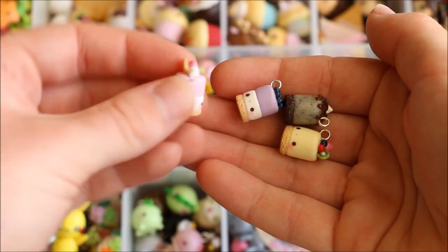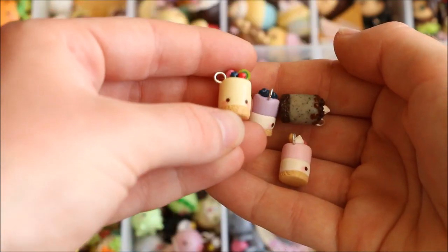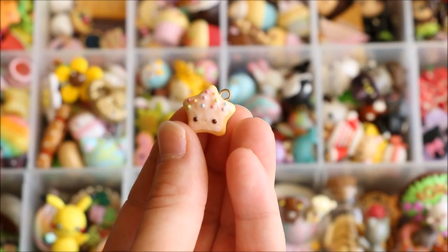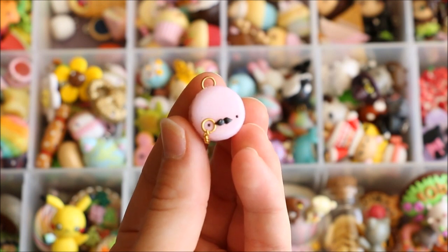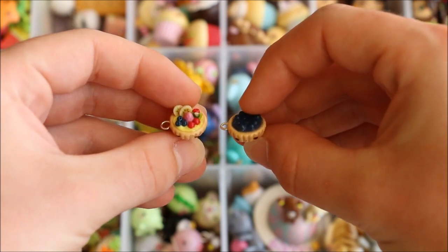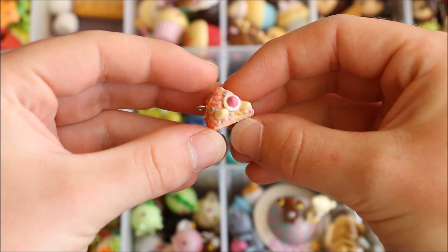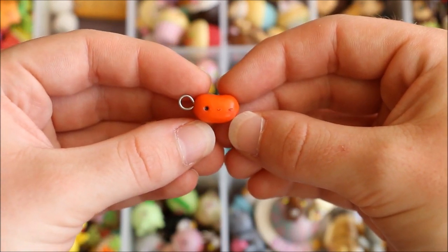There's this macaron which is a mixture between a donut and a macaron, and these four different flavors of cheesecake — a strawberry one, a blueberry one, a fruit one, and a cookies and cream one. I have this kawaii cookie star, a fancy macaron with a mustache and a little monocle that dangles, and these two tiny little fruit tarts.